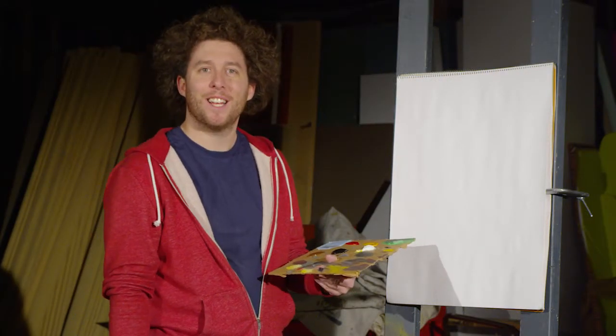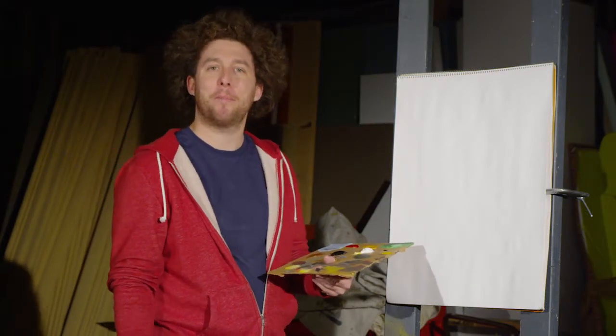Hi, I'm Barbara Ross, and today on Painting with Barbara Ross, we're going to be painting a nice mountain.